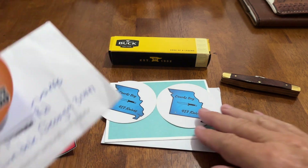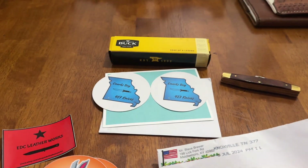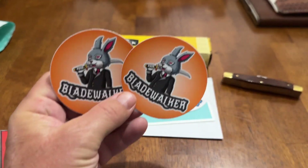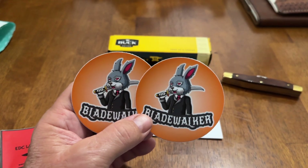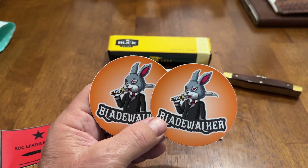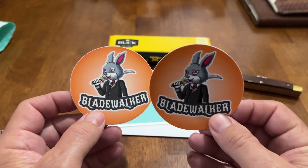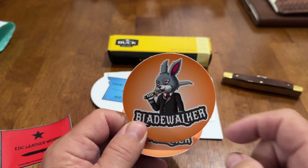So I got a couple packages or envelopes or whatever in the mail. I got a package here, and I'll go over this, but this is Blade Walker, and I'm sure a lot of y'all watch his channel. Awesome, awesome guy. Seems very humble, Christ follower. But his name's Steve, and he's from Middlesbrough, Kentucky. And his YouTube channel is Blade Walker. I love these stickers, man. I love the rabbit with the suit and the sword.